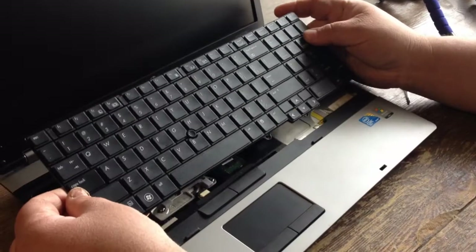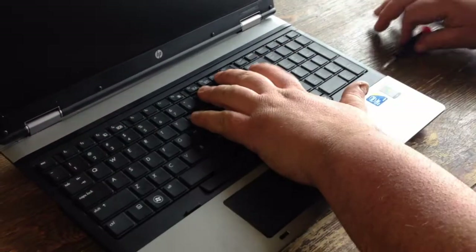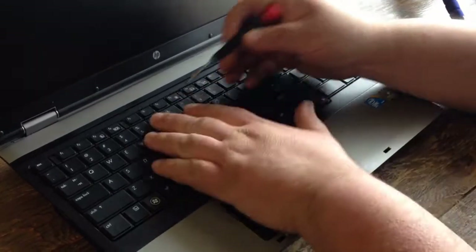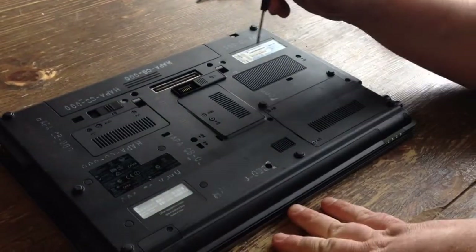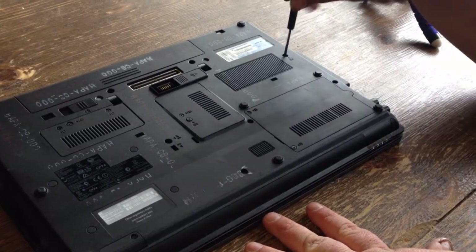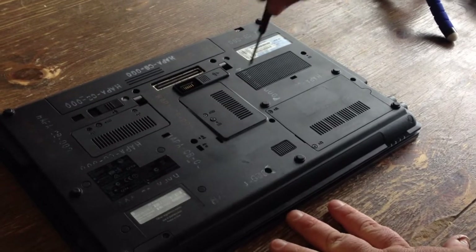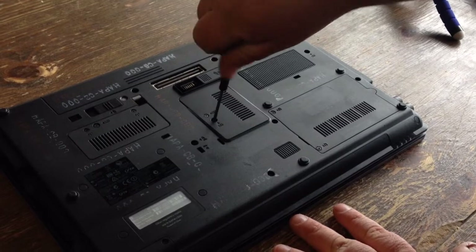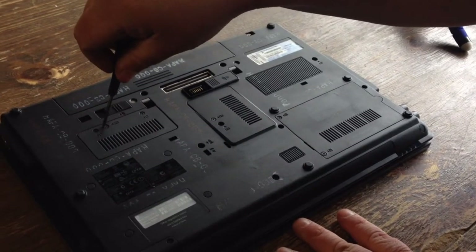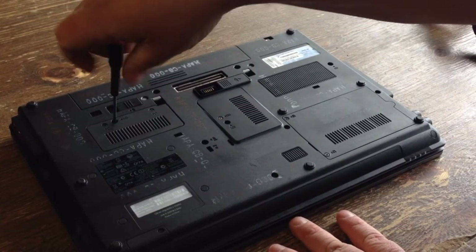Take the keyboard, put the bottom in first, and press it down. Close all the little tabs. Flip it over and screw your screws back in tight. Once you do that, you're finished.